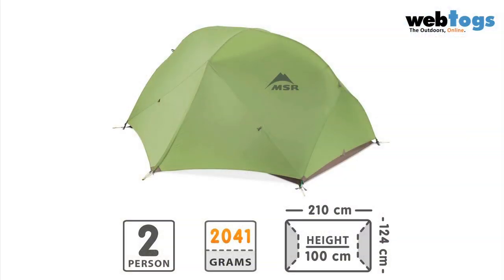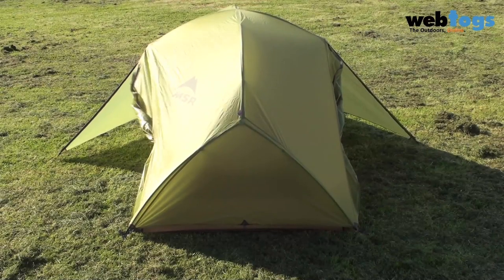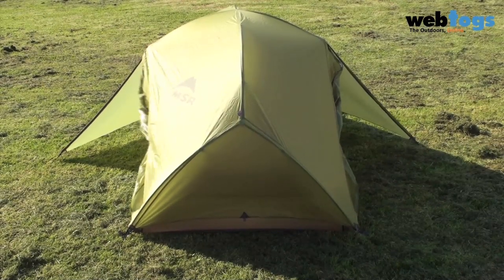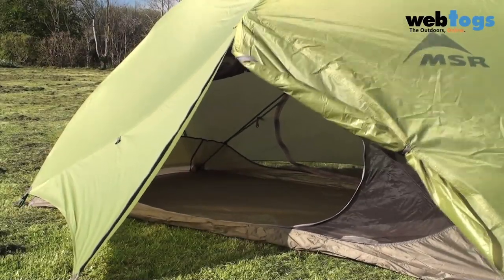Now, the tent itself weighs just two kilograms fully packed, but a stripped down pack can go down as low as 1.8 kilograms, which is frankly awesome for a tent with as much space as the Hubba Hubba. You get two massive vestibules with two doors, so you never have to crawl over your hiking partner and knee them in the stomach again.